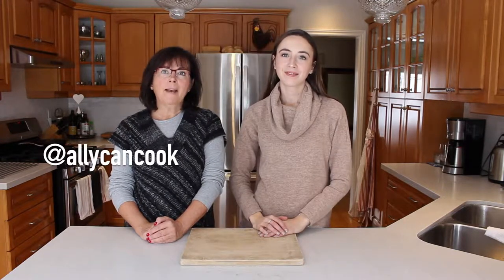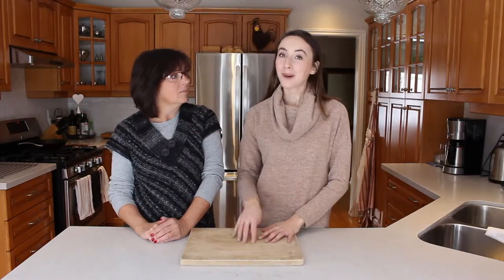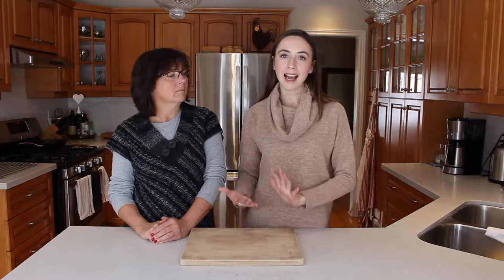Hey guys, welcome back to Ally Can Cook featuring Mama McManus. I'm Mama McManus and I'm Ally. On today's episode we're going back to the basics and we're going to show you guys how we make our favorite spaghetti squash pasta — super simple, really healthy, easy recipe. We hope you guys enjoy!